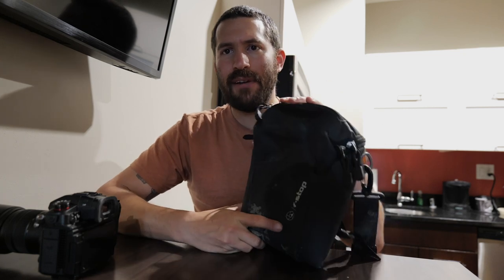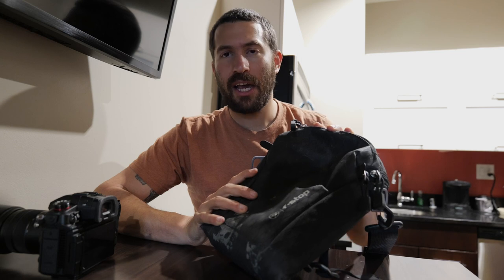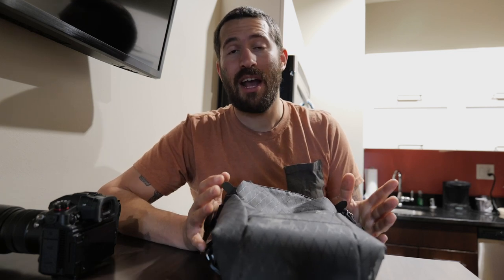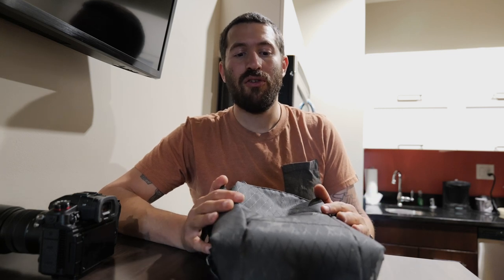Alright, hey guys. I am going to talk to you today about the F-Stop Navin camera pouch. This is their kind of like hip belt accessory slash shoulder sling, and honestly, I really wanted this to be the perfect little camera carrying case, but there's a glaring, glaring issue with it, which we'll get into in a moment.